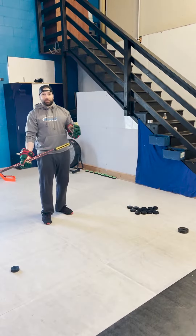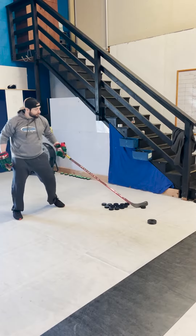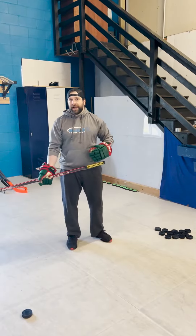Doing this drill is going to put a lot of resistance on your top arm. It's going to force you to really have to be strong to handle that puck, which is going to in turn make you stronger on the puck when you're coming down the off wing like Bedard in the video.